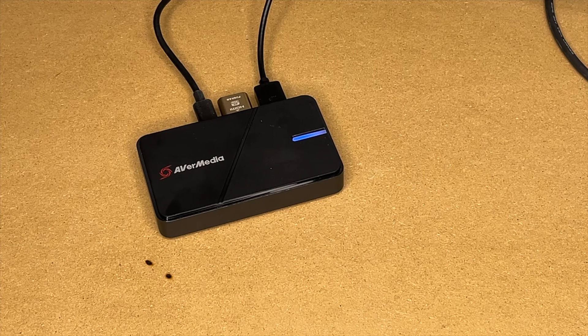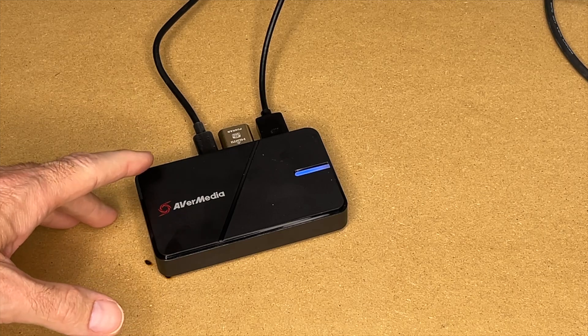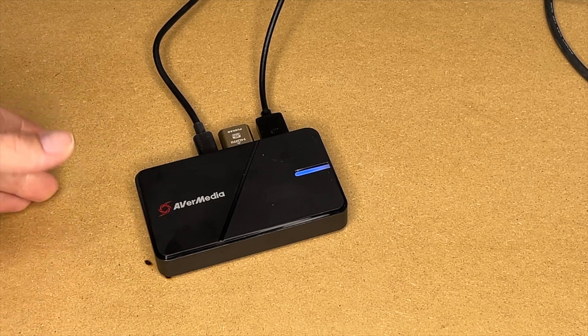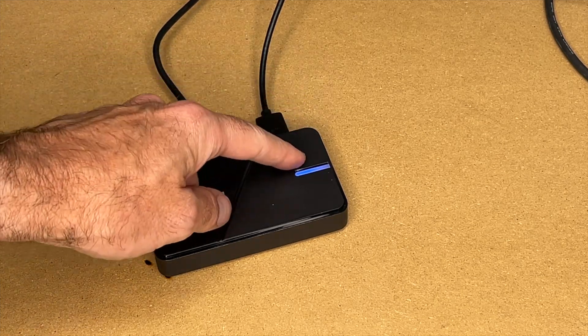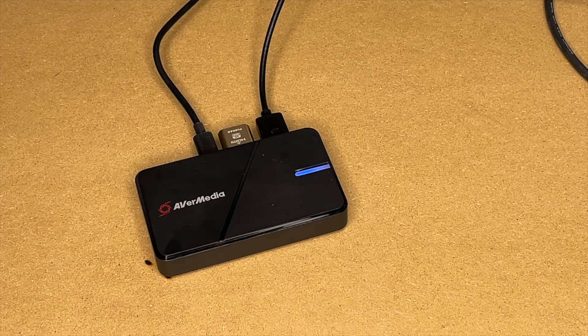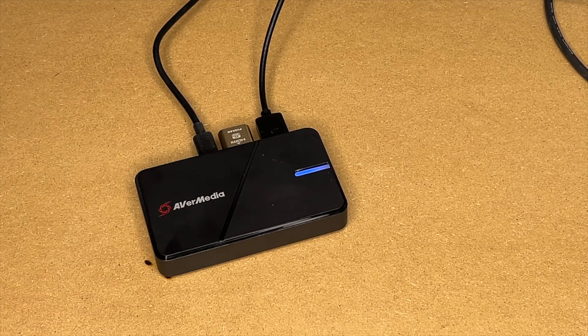I really like the Rec Central software — I found it super easy to use. That's the AVerMedia Live Gamer Xtreme 3 4K capture device. If you're looking for an easy way to capture HDMI video, this is a great option. You just plug it into your computer via USB, put your device's video output into the HDMI input, send the output to a monitor, install Rec Central, and hit Record. It supports 1080p60 and 4K30, and since it presents as a webcam it's compatible with lots of other software.